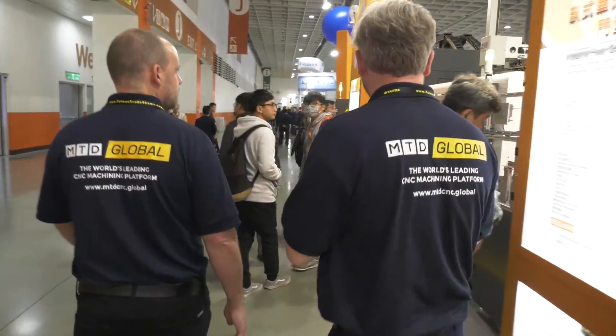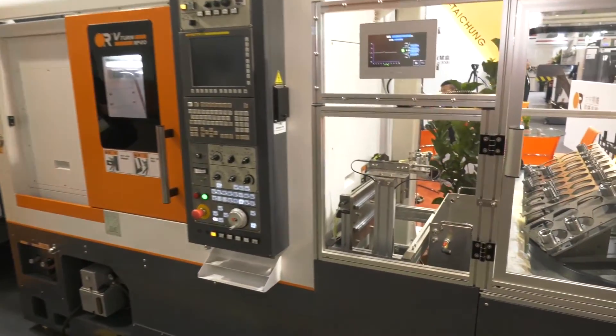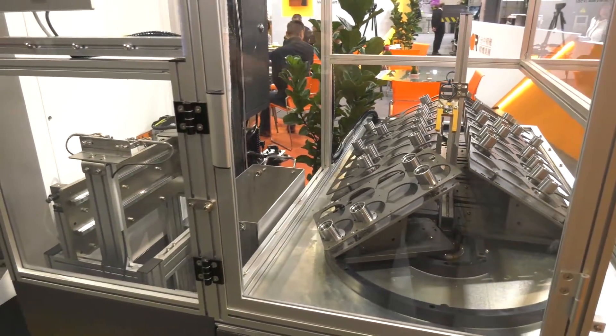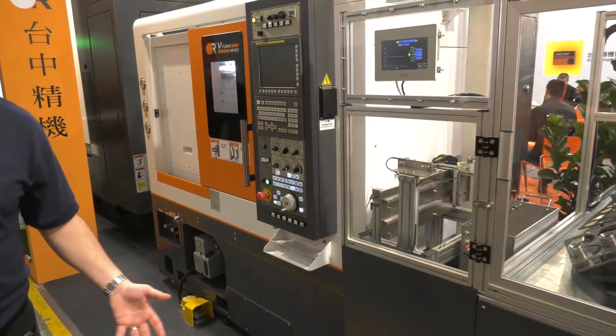Well, talking about spindles turning — perfect example here, gantry loader, a lathe there. Yeah, small compact lathe. I've seen the MP20 before — small compact lathe. Here you've got a loading solution, this is their easy-way loading solution. You can obviously stack your components up and run the machine through the night — that's the key to this.